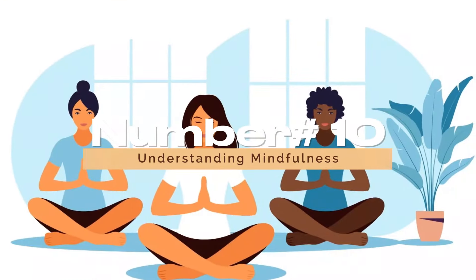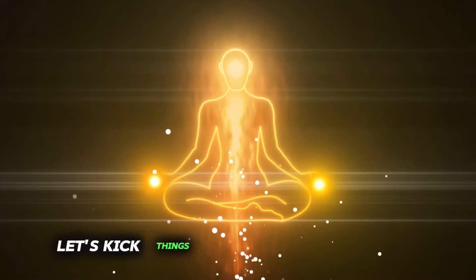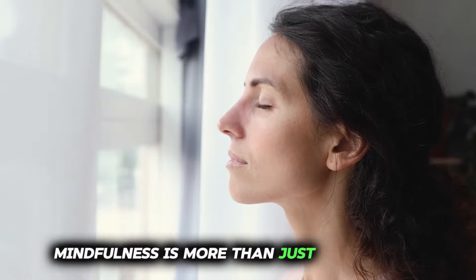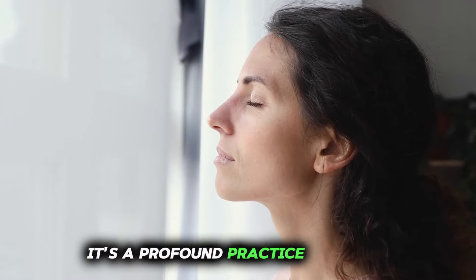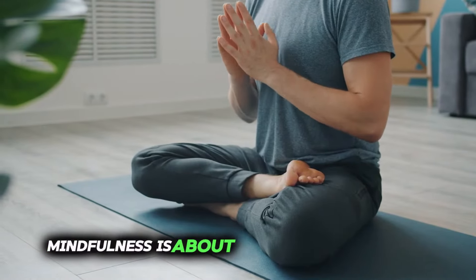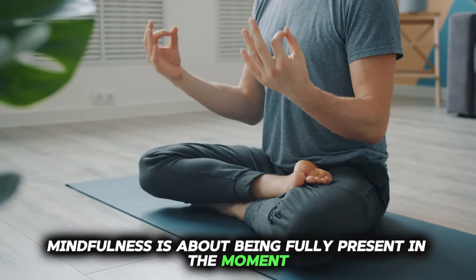Number 10: Understanding Mindfulness. Let's kick things off with understanding mindfulness. Mindfulness is more than just a buzzword — it's a profound practice that can transform the way we experience life. At its core, mindfulness is about being fully present in the moment without judgment.